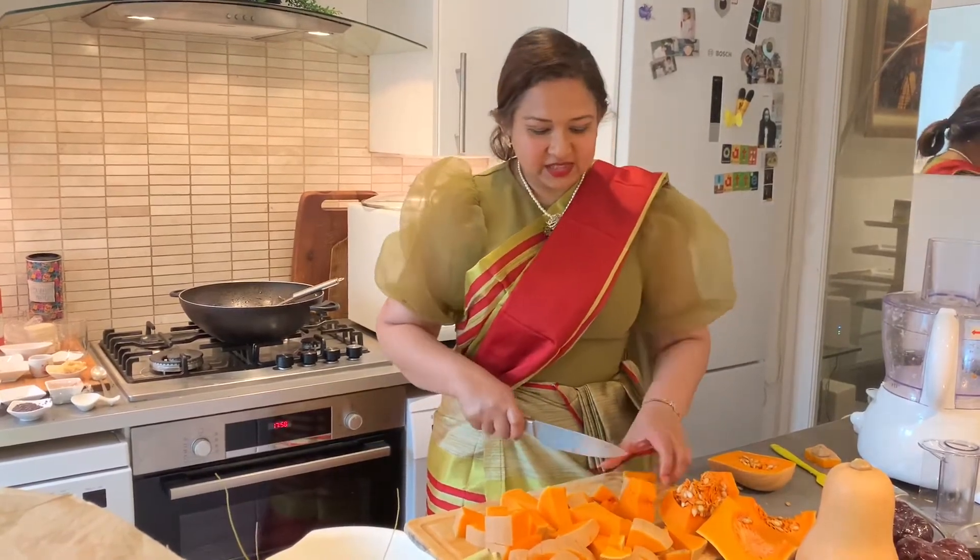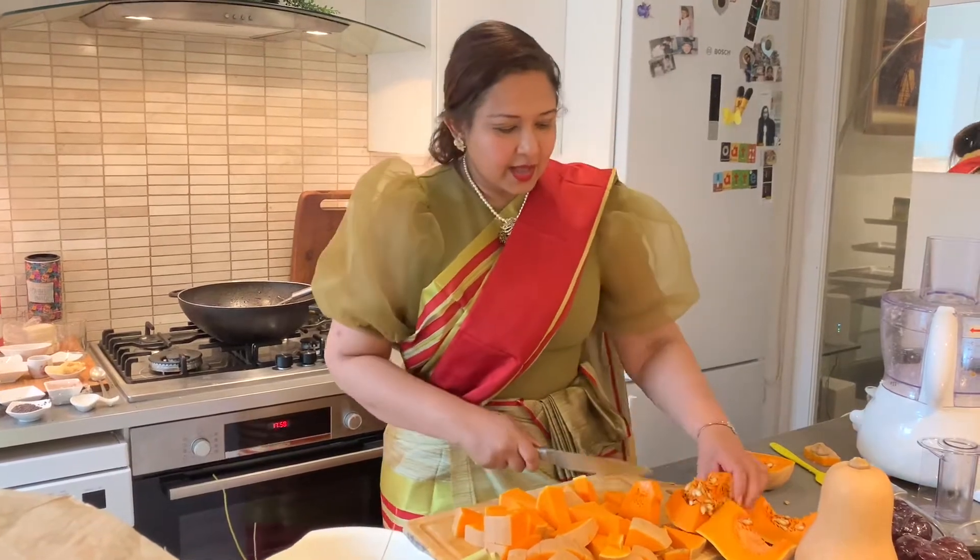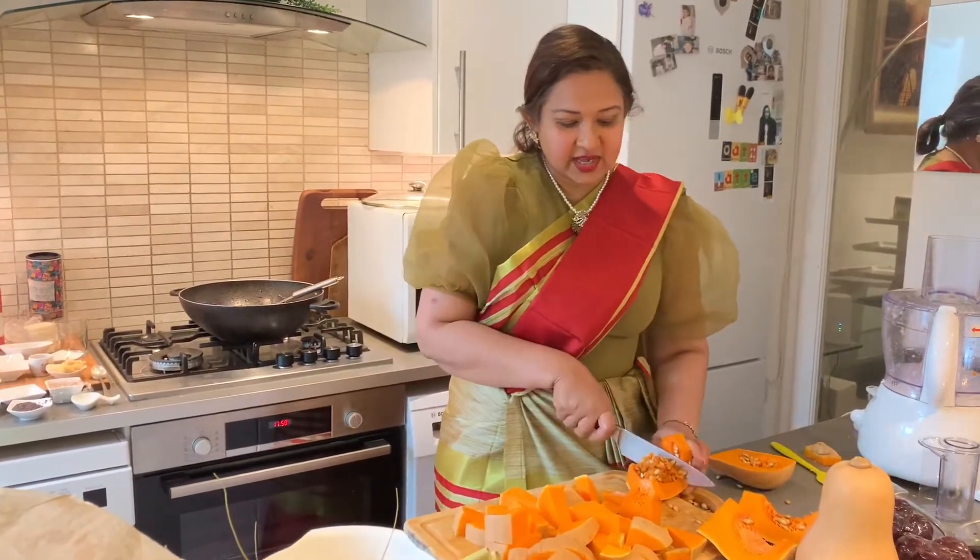I'm also cutting it slightly smaller than you normally would so it cooks better.